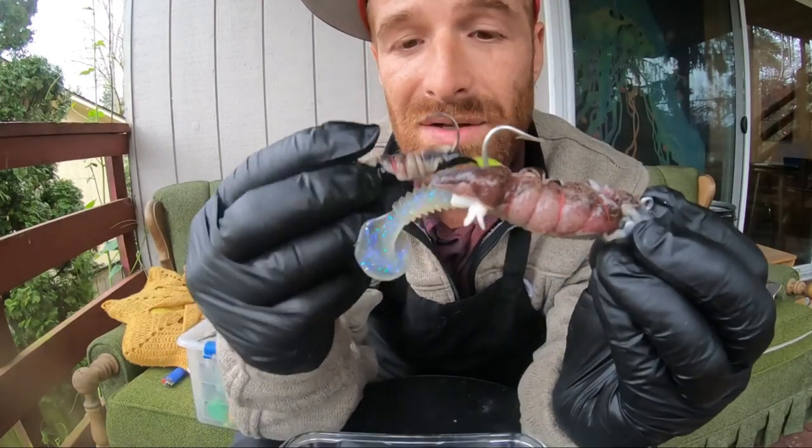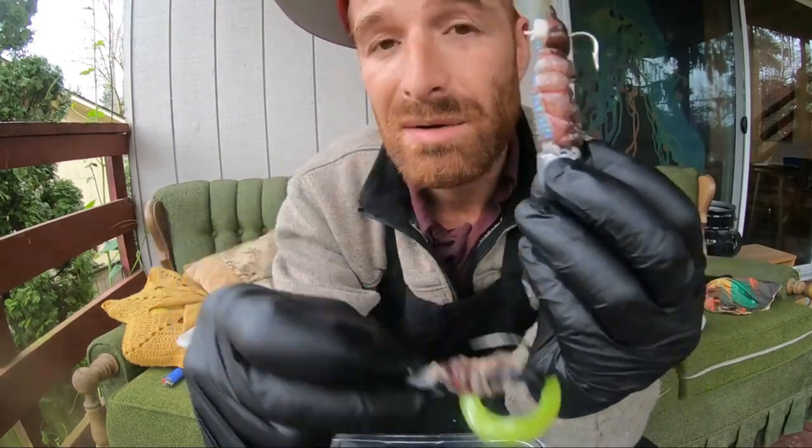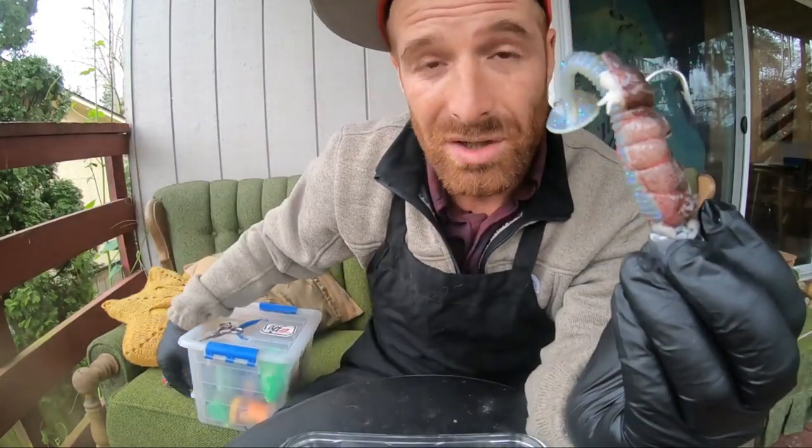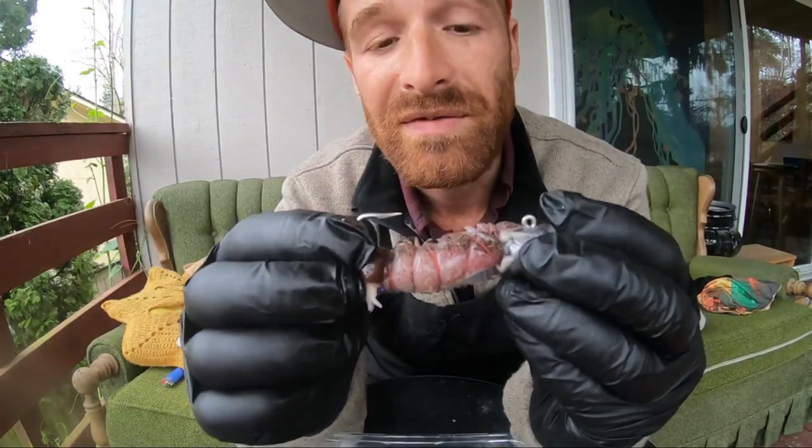It doesn't really matter if it's a paddle tail or a squiggly tail. If you're throwing smaller baits or larger baits, you could even upgrade all the way up to one of these big giant ones and just stick a larger piece of squid on — that'll work fine.